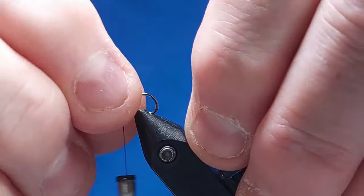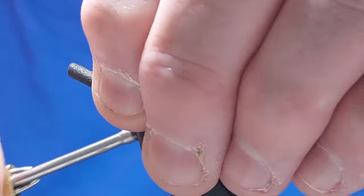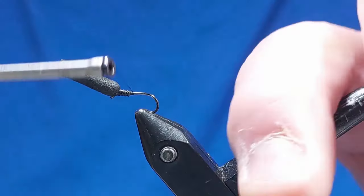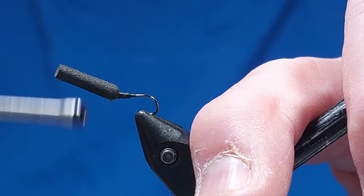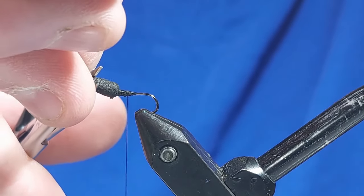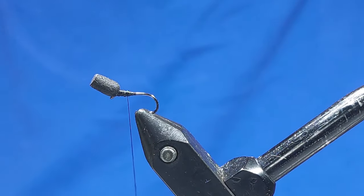We don't want it to move around once it's being tied down onto the shank, so we'll keep it in that position and tighten that down. Then we start to go down the body. We don't need all that foam on — you want about half the length of the body, and that'll float the fly no problem. You can always cut it down a bit if it's a flat calm and you want it to sit a bit lower.